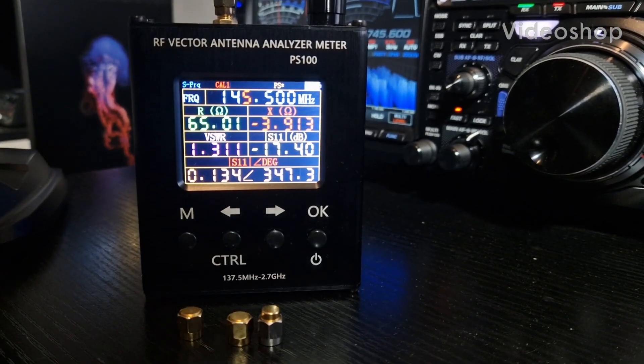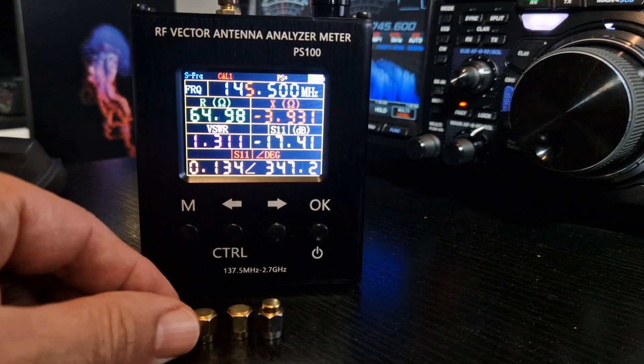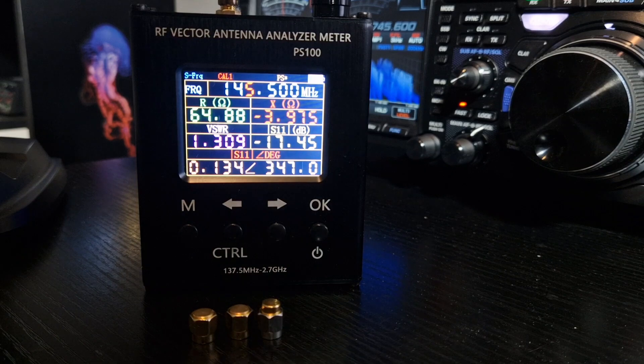M0FXB, welcome to my channel. We're looking at the Antenna Analyzer, which is the PS100, and it does 137.5 MHz to 2.7 GHz. So it's not for HF bands — it's VHF, UHF, and smaller.